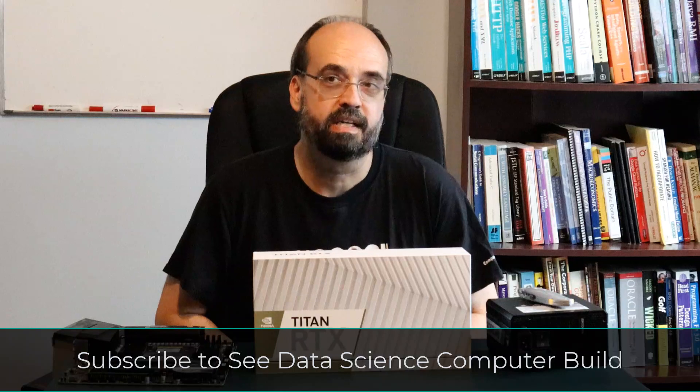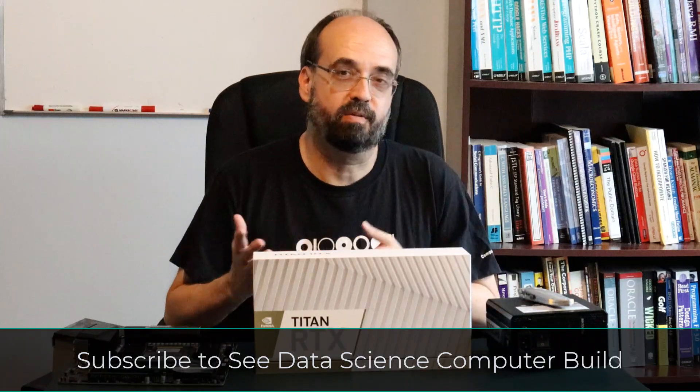So we have a Titan RTX. This is pretty much a top-of-the-line GPU for gaming or for data science and machine learning, which is what I'm going to be using this for. I'm going to have a series of videos coming out where I build an entire computer system around this card, and you'll see some of the hardware decisions I made and how this differs from a gaming computer.